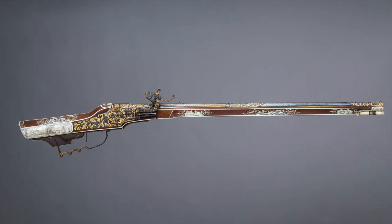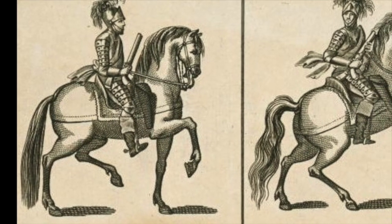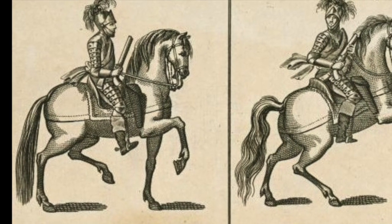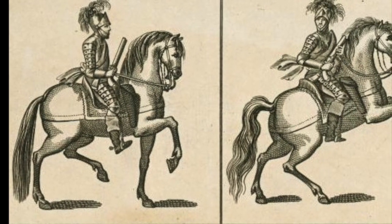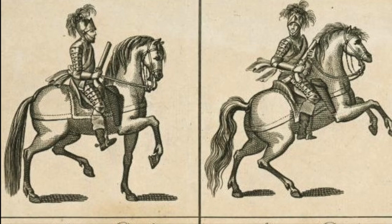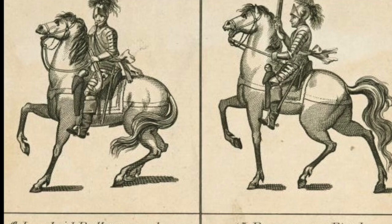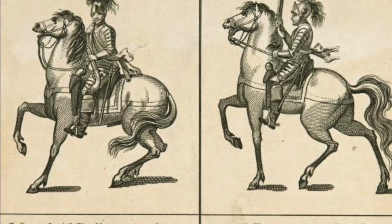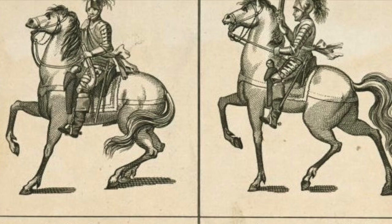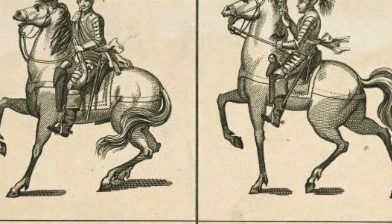The wheel lock is a solution — an expensive solution, not necessarily suited for mass infantry armies. However, wheel lock pistols become very popular with cavalry. Even the pistol is going to change cavalry tactics, as cavalry moves away from trying to stab someone with a lance or slash with a sword. People start realizing it's actually much more effective when fighting on horseback in melee combat to shoot someone with a pistol.